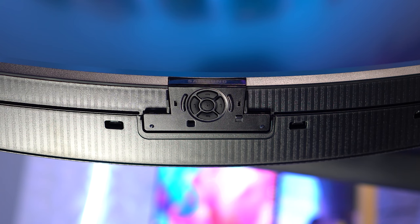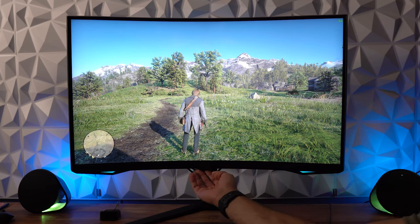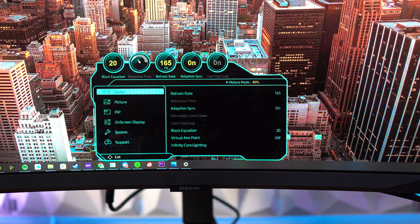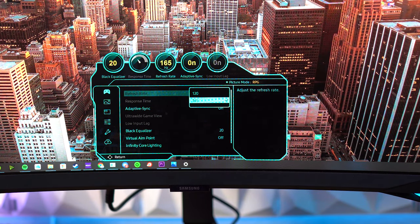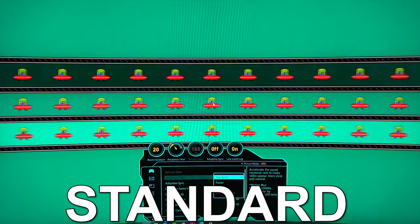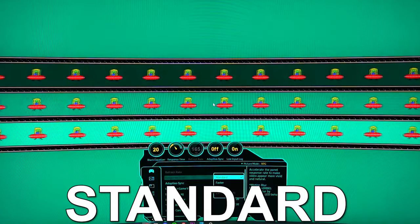Speaking of the menu, the design and layout is the same as the rest of the Odyssey lineup, and it's one I personally really like out of all the monitors I've tested. Opening the menu, you have the game tab first, which has a refresh rate setting you can change between 165 and 120Hz. Under that is the response time, which you won't be able to change if you have adaptive sync turned on. Response time options include standard, faster, extreme, and extreme low motion blur.